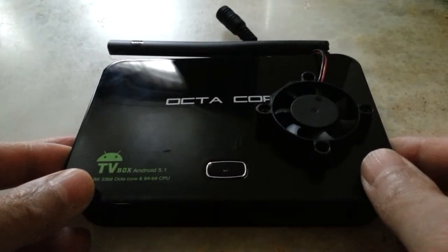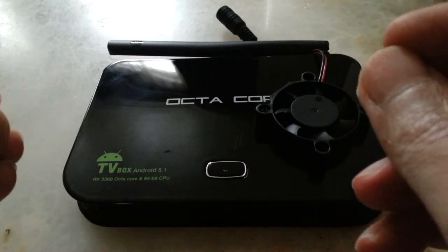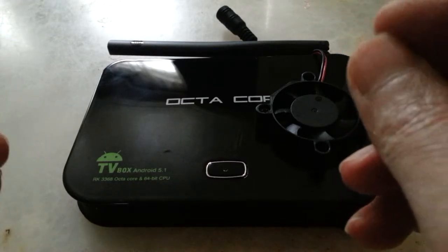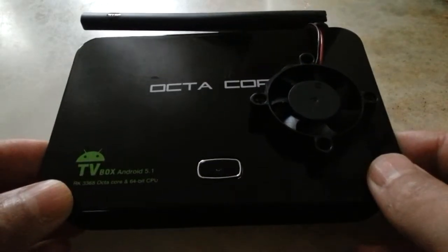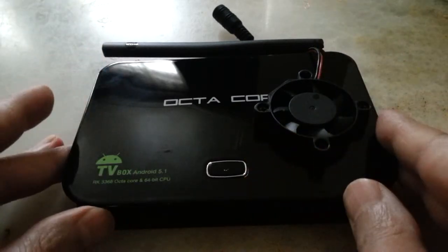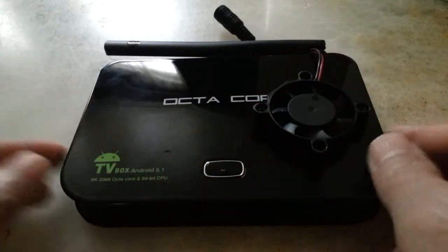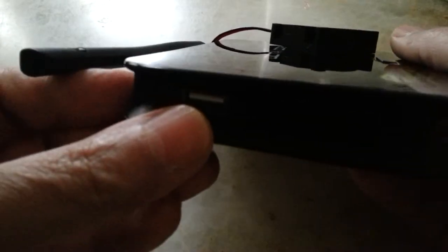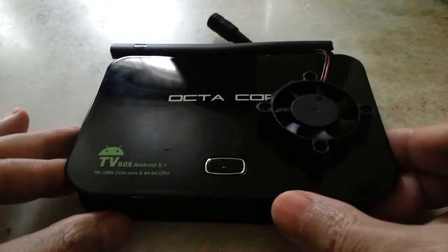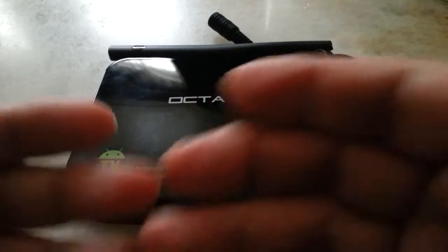The flaw is the 2GB ROM being used as an SD card. When I install an app, Android Assistant advises me to move it to the SD card — but there's no SD card inserted. And when I do put in an SD card, a good one I bought specifically for this, the device can't see it.